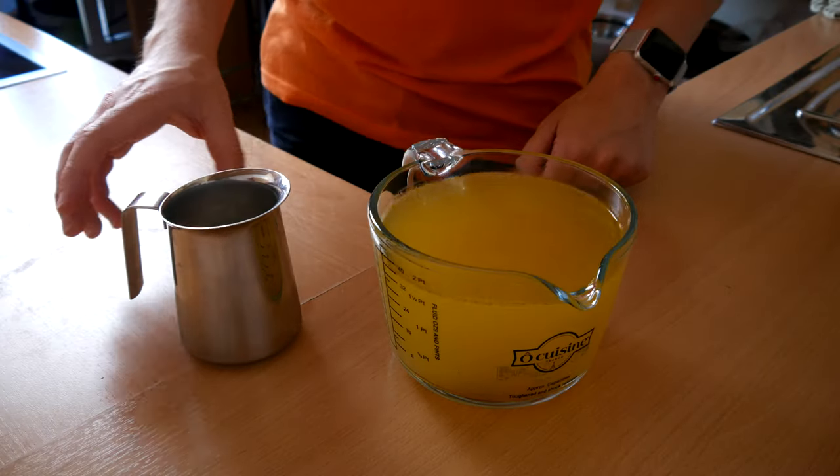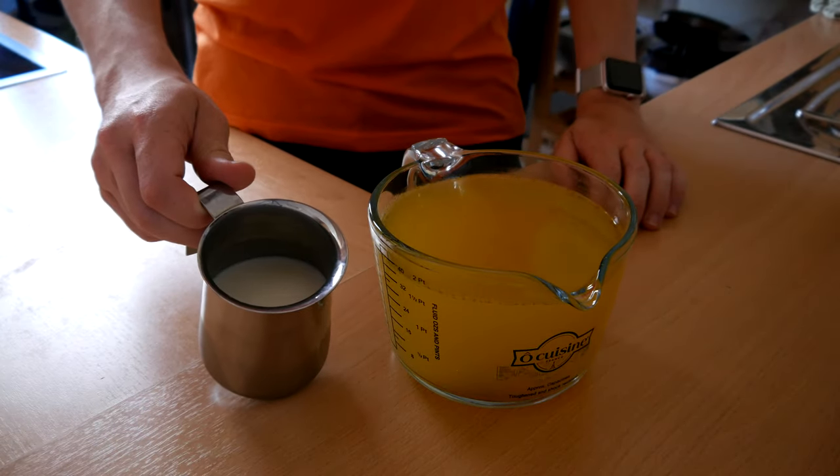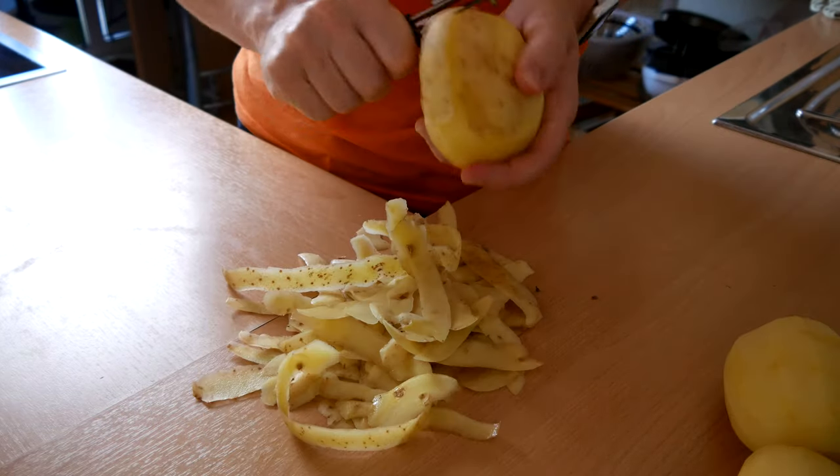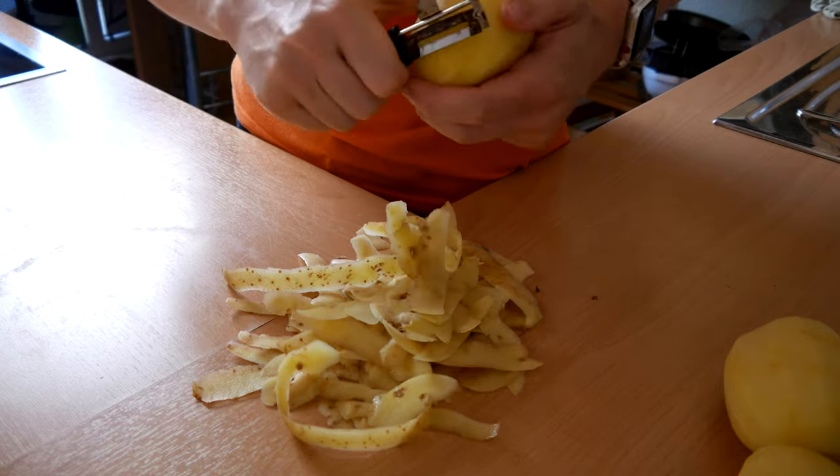Ok, for real though, you'll need some vegetable stock, as well as some milk or cream. One onion, and of course some potatoes, which should be peeled — wouldn't really be soup otherwise.